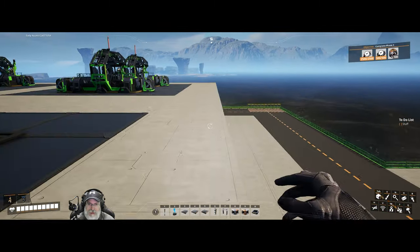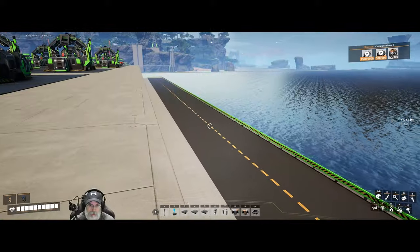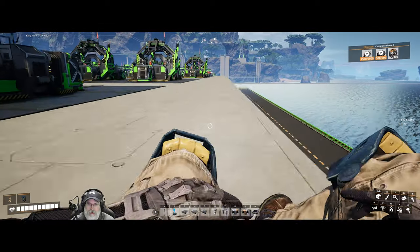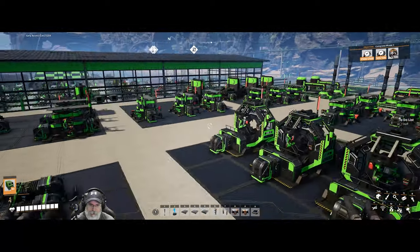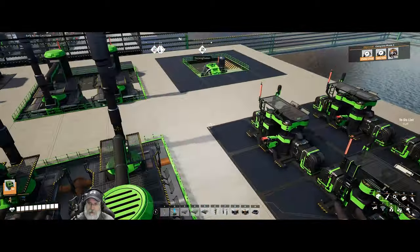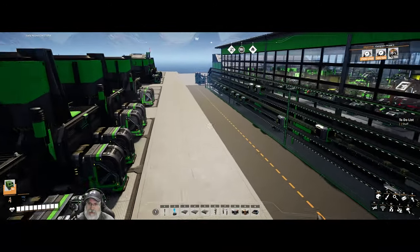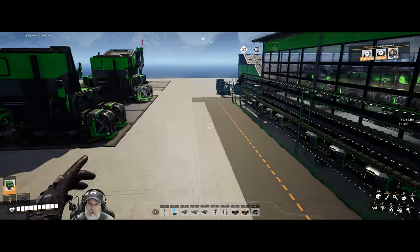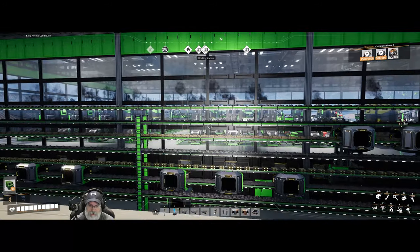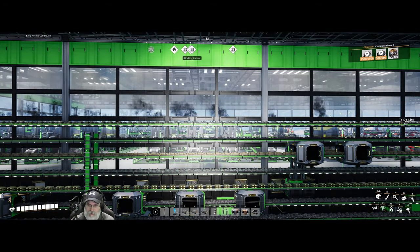A couple things before we get started. I did go along and I finished the bottom decking all the way around — put another road here, put a little end-of-road piece there, and did that down on that end too. I also railed up the refineries and the water pump right there. Additionally, I've run two more coal lines on our little conveyor wall — a Mark 2 line coming in and then a Mark 3 line.